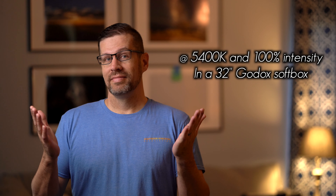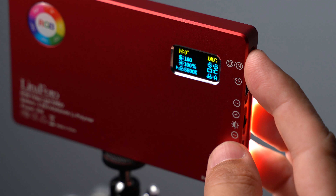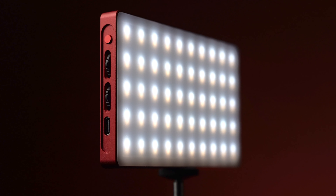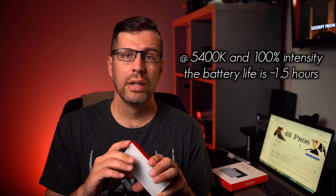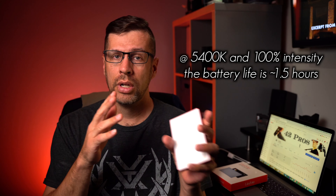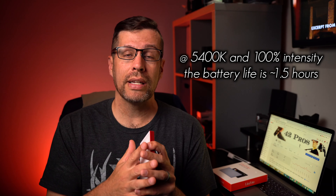At 100%, at the middle ground of the bicolored LEDs — 5400K, I think it was — you can get an hour and 35 minutes out of this battery at max brightness. So if you're using both of the bicolors at max intensity, then you'll get roughly an hour and a half.